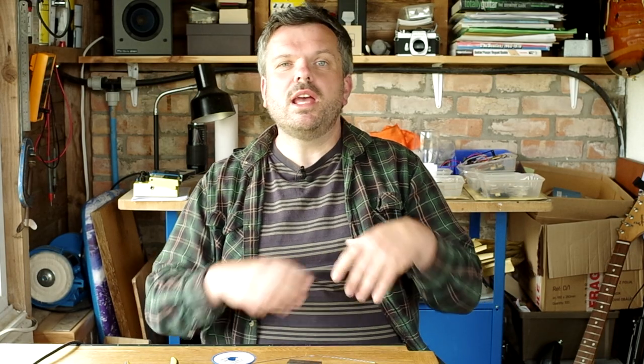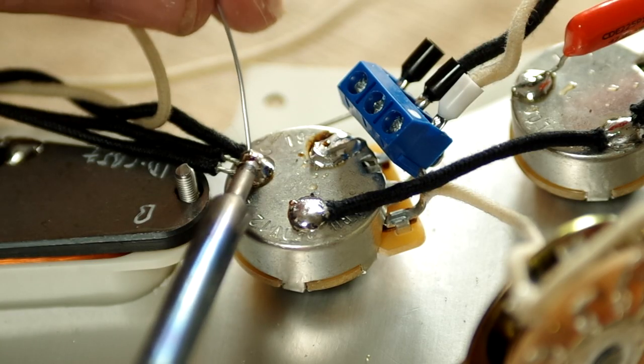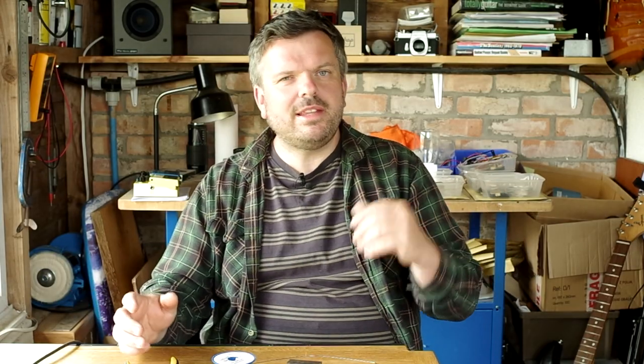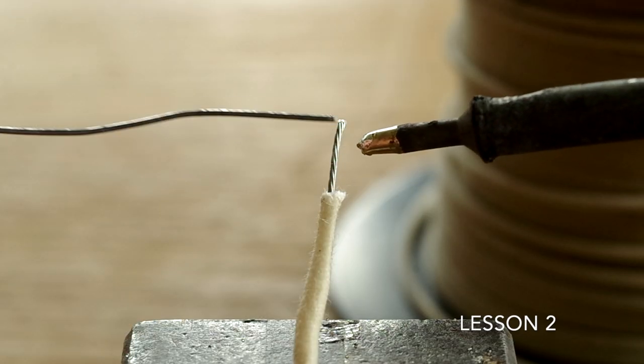Hi guys, Paul Best here at Radio Shop Pickups in the UK. Thanks for joining me for a new series of videos which will be called a soldering course for guitarists. This is lesson one. I'll talk a little bit about soldering, go through the equipment you're going to need, and then we'll fire up the soldering iron at the end of the lesson and get a feel for how the solder flows — setting us up nicely for lesson two where we'll do some actual soldering.